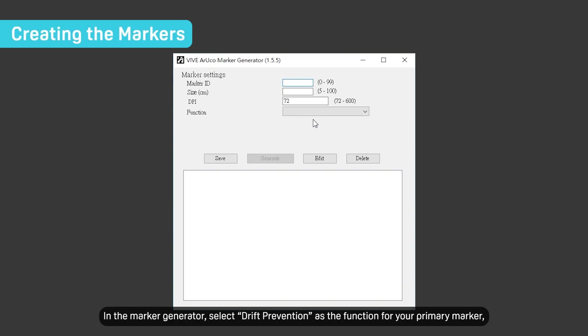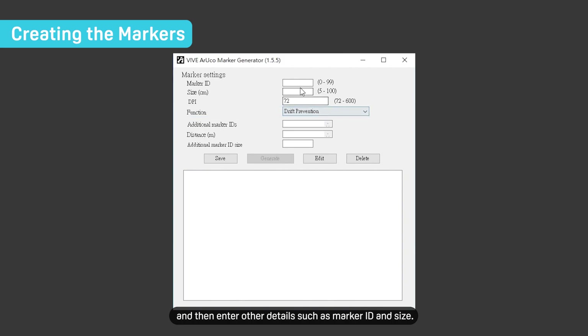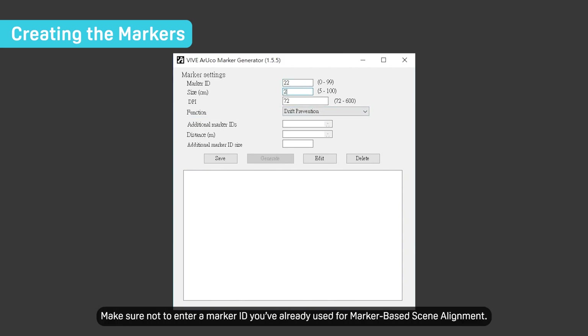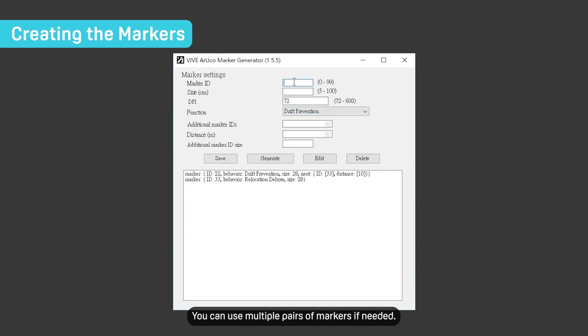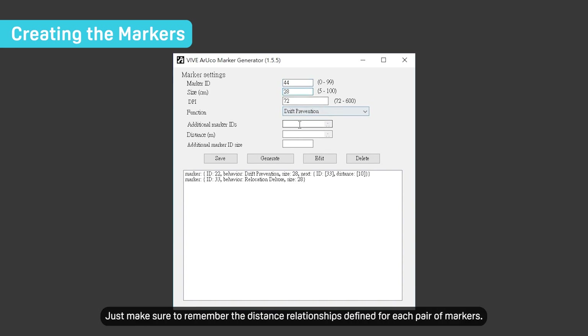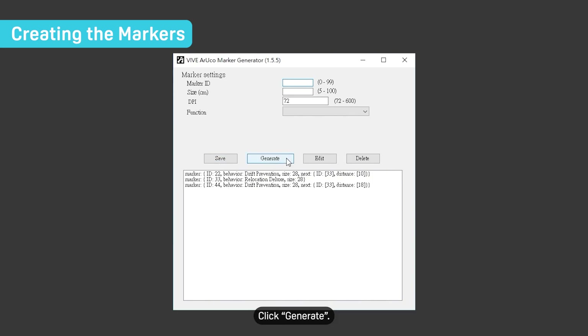In the marker generator, select drift prevention as the function for your primary marker, then enter other details such as marker ID and size. Make sure not to enter a marker ID you've already used for marker-based scene alignment. Enter an ID and size for the secondary marker, then specify the distance between the two markers. You can use multiple pairs of markers if needed — just make sure to remember the distance relationships defined for each pair.